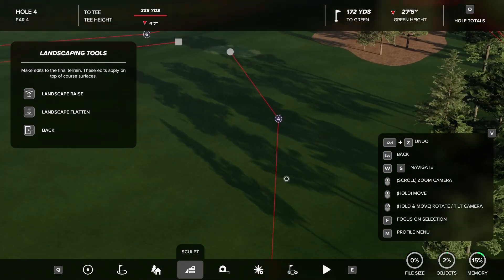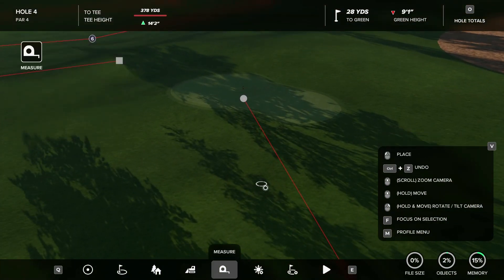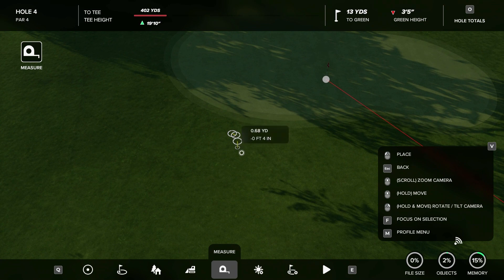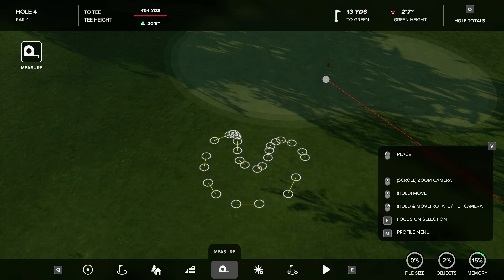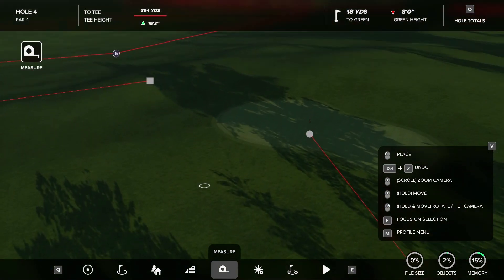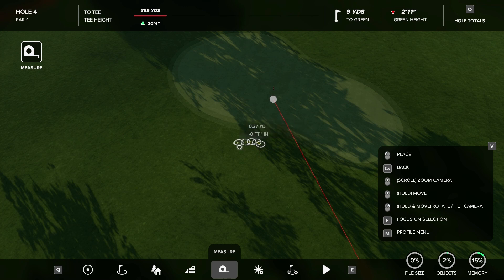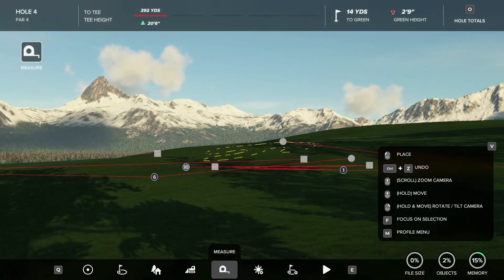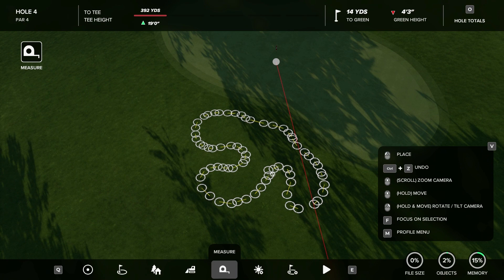There are only a couple steps to this, so it shouldn't take too long. Step one: you want to take your measure tool and draw out your bunker. One thing this technique is really good with is if you want to create kind of thin slivers of rough cutting in. We're just going to draw a bunker right here — kind of a random one — so we have our bunker and it looks good.